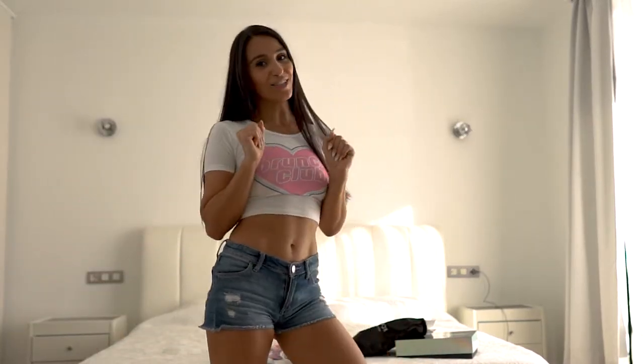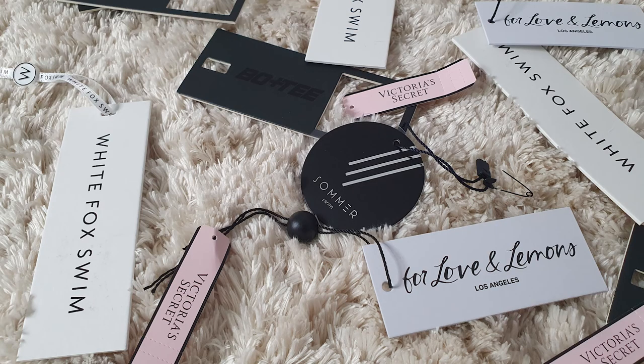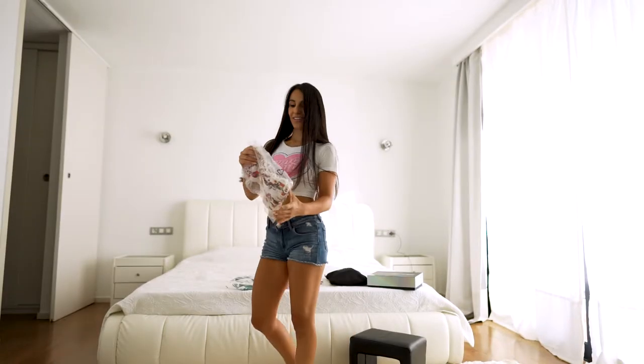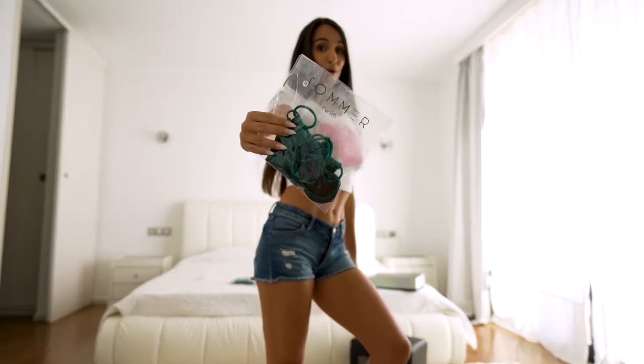Hello everybody! I'm very excited because I just had shopping in some of my favorite shops: Boo Tea from Hopoli, White Fox, For Love and Lemons, and Summer Swim.